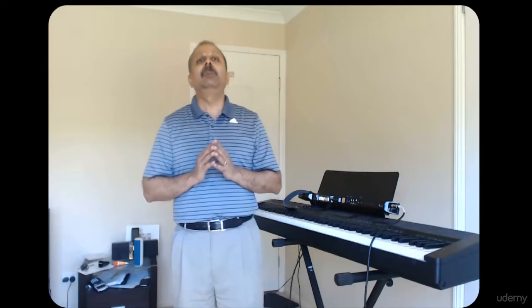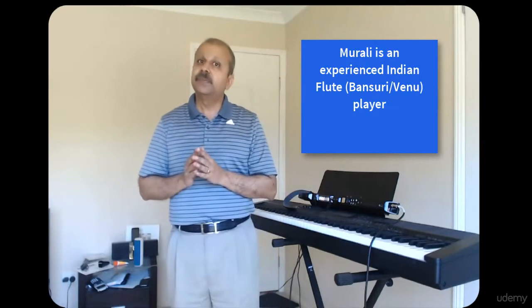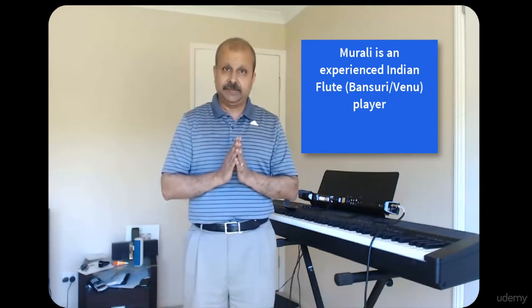I have been playing Indian classical music for the past 25 years, and I love jazz. I would like to share what I know in simple terms, including a lot of practical exercises that get you started.